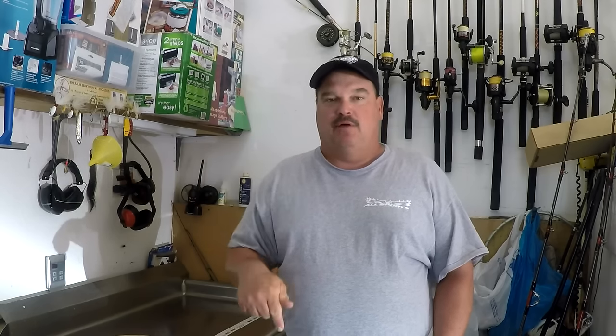Everything you need to make this rig is going to be linked in the description below. You can find it at your local tackle shops or buy it online. Pretty easy to make, really easy to fish, and when you get into them you'll catch a bunch. So let's start with the rig.